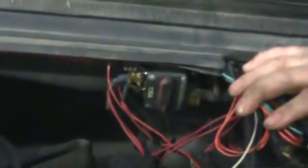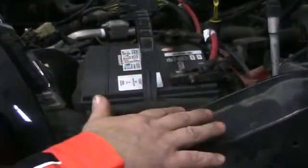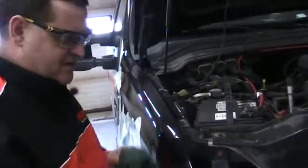Now you'll want to make sure your breaker is nice and clean and free. Keep everything clean and free. And then the last final thing, you just want to make sure your battery is clean and well greased, and then you'll be all set for the summer.